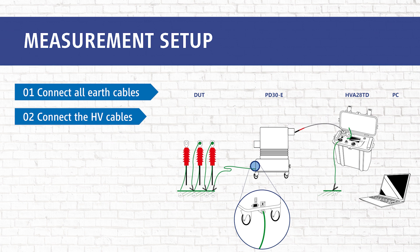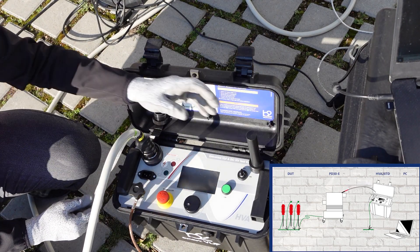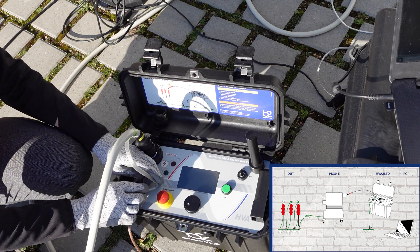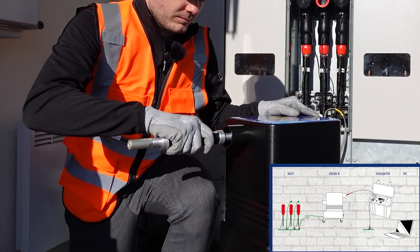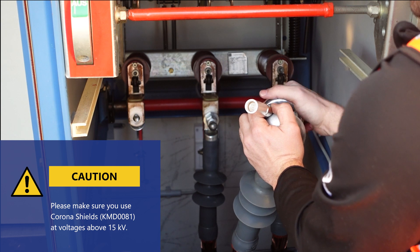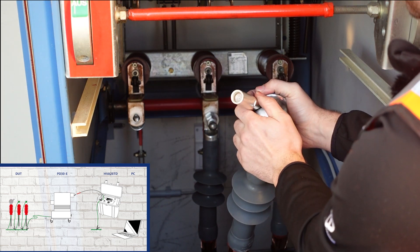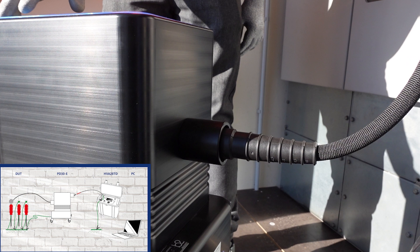In step two we connect all HV cables — first between the HVA and the PD30E. Then we connect the HV test lead to the PD system; we recommend using the impedance from the accessory kit. For voltages from 50 kV we recommend the use of corona shields. Between the PD30E and the DOT, please make sure to keep the connection as short as possible.